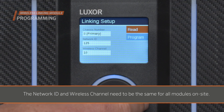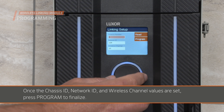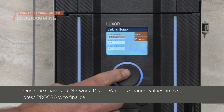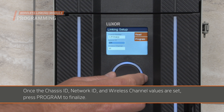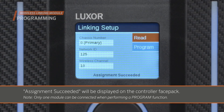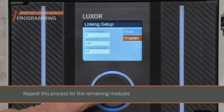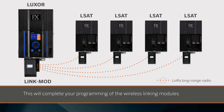Remember, the Network ID and Wireless Channel need to be the same for all modules on-site. Once the Chassis ID, Network ID, and Wireless Channel values are set, press Program to finalize. Repeat this process for the remaining modules. This will complete your programming of the wireless linking modules.